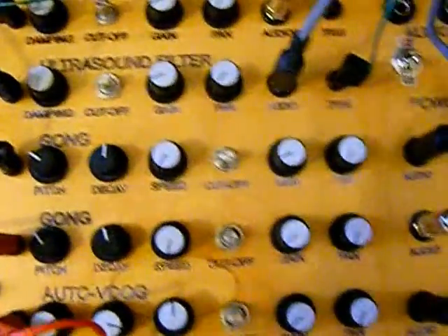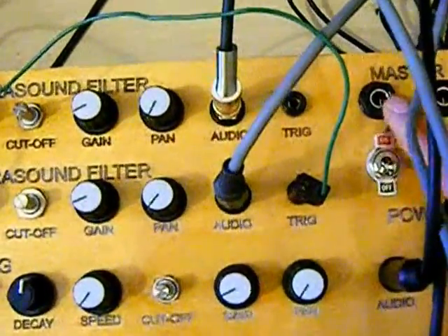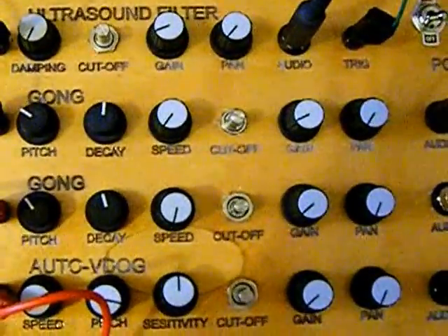I've also changed it so that there are individual audio outs rather than just a master audio out, although I do have control for a master left and right, controlled on pans here. So I'll show you in a minute what it sounds like.